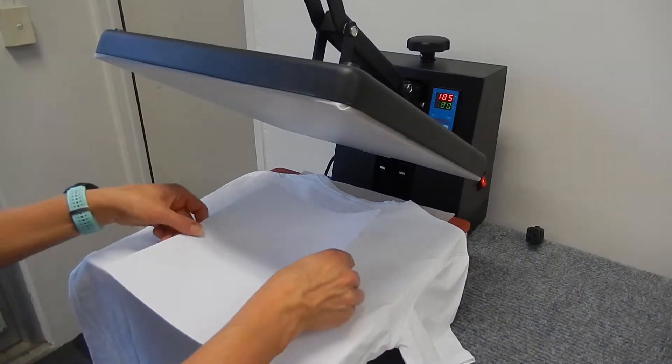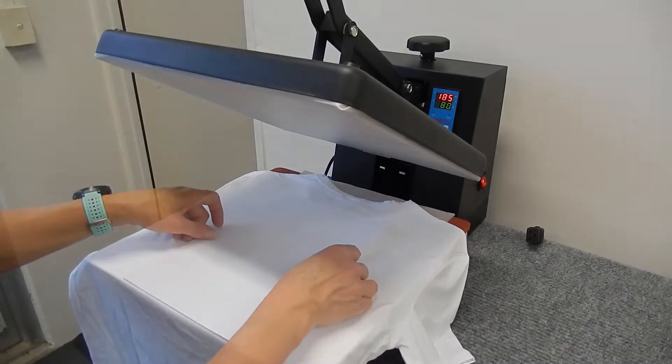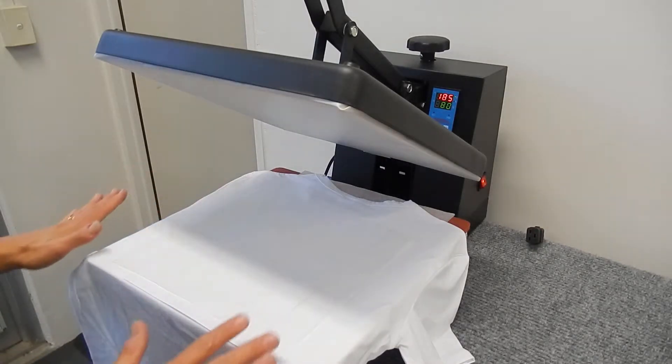We're going to put the transfer centred again and we're going to use another piece of greaseproof paper over the top, and that's ready to go.